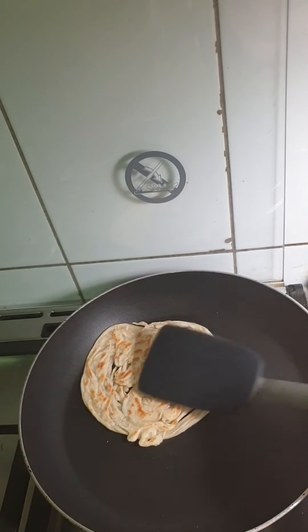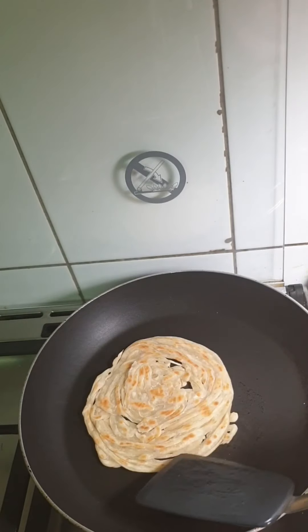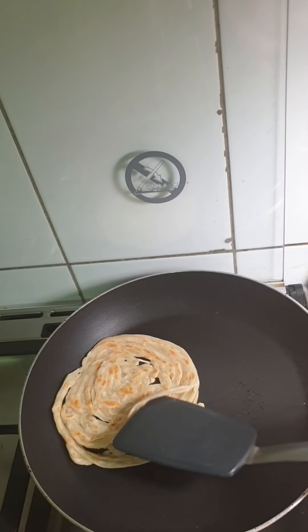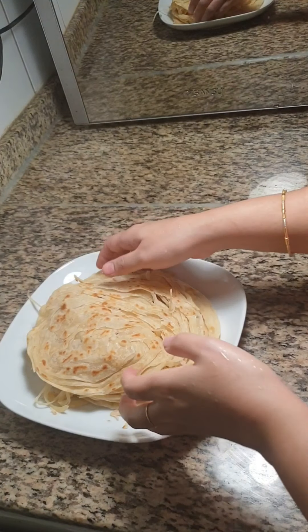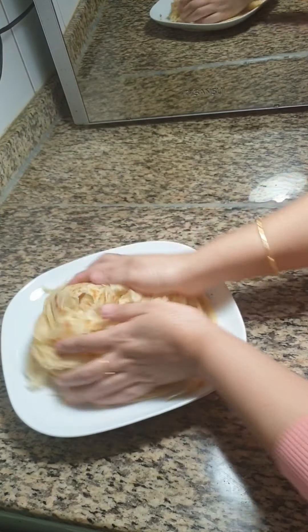You can enjoy this parotta with any type of curry. Continue the same with the remaining parottas. Once they are done, squish it along the sides — by doing this it will separate each string.